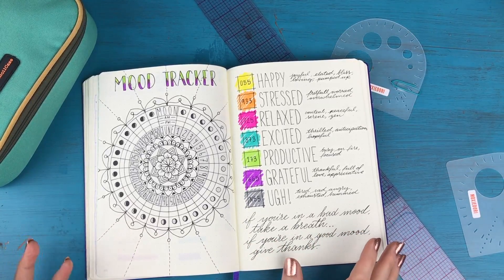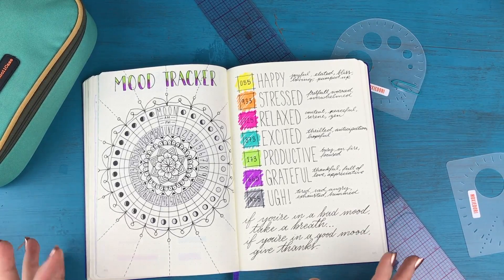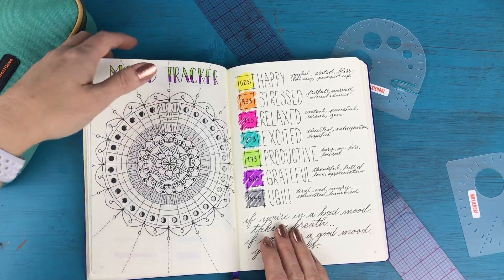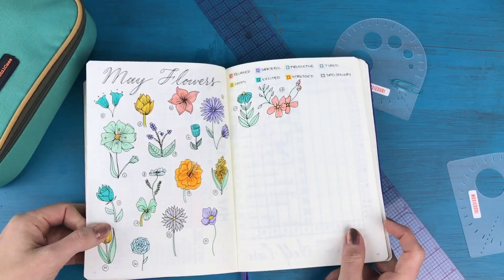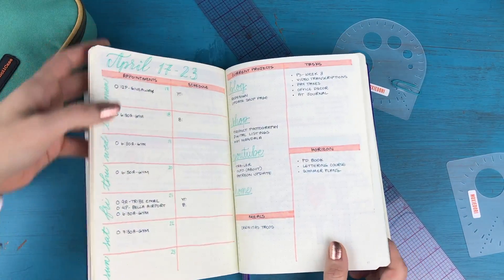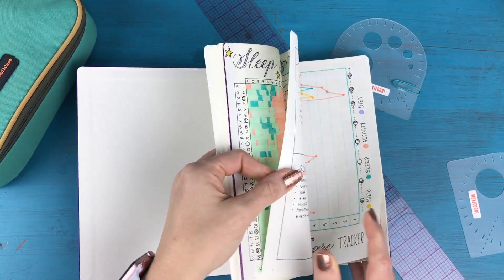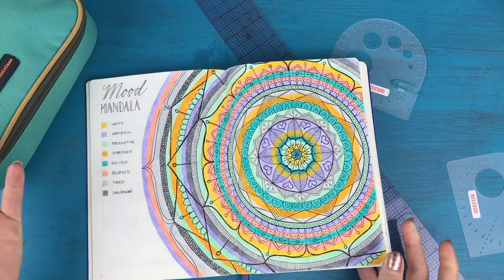I was toying around with different ideas for my mood tracker. Last month I did some flowers, which are these right here that I'm doing in May, and before that I had been doing a mood mandala, which is this one right here.